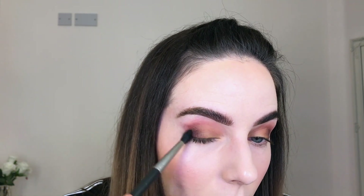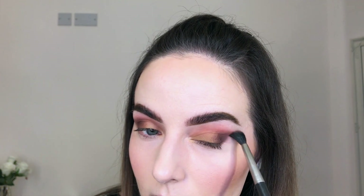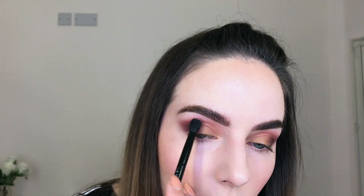Using the bigger brush and Palm, I'm lightly diffusing the color outwards towards my brow bone, starting at the outer part and slightly extending it towards the tail of the brow. I want to create a soft cat eye look on the outer part. Going back to the fluffy brush with Coastline to run over the edges and make sure it's blended.